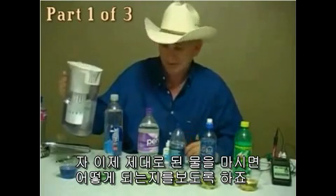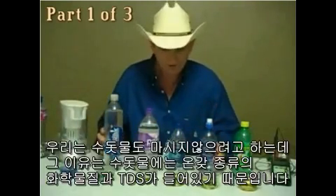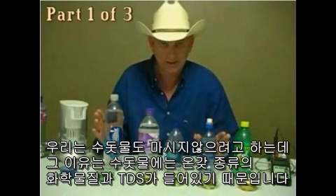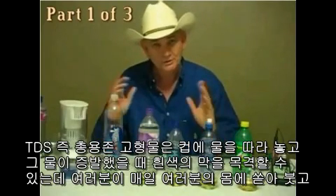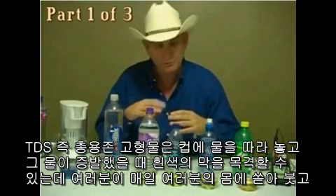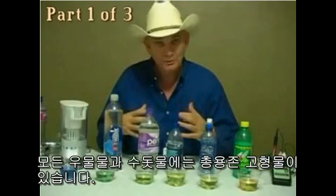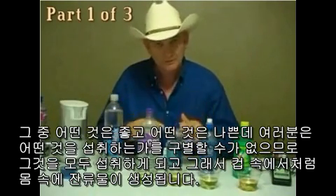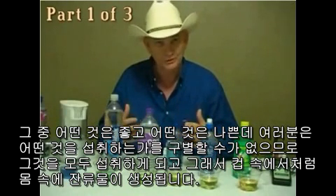Let's see what happens if I drink the right kind of water. You can't get any kind of body water except for what you're drinking. Let's not even go to tap water because that's got all kinds of chemicals and TDS — total dissolved solids. When I leave water in a cup and it evaporates, you notice the white film? That residue is what you're dumping in your body every day. All well water and tap water has TDS, and it can't distinguish which is good or bad, so you get it all.